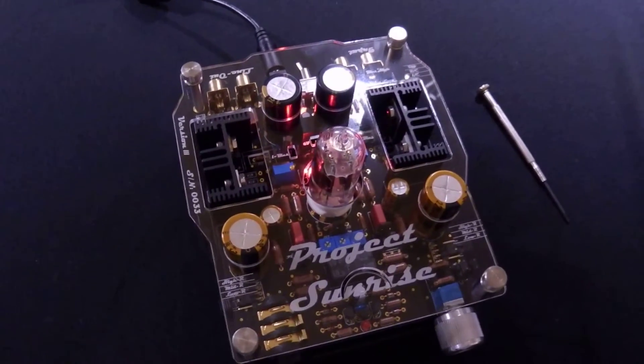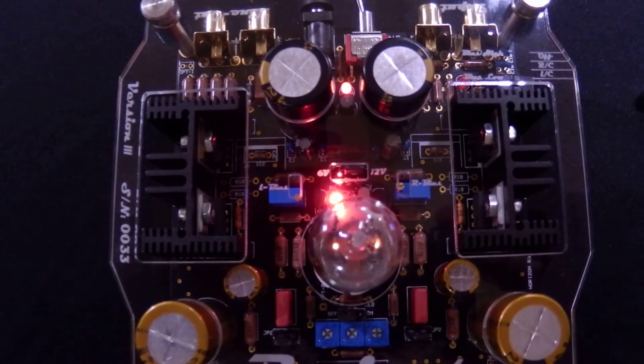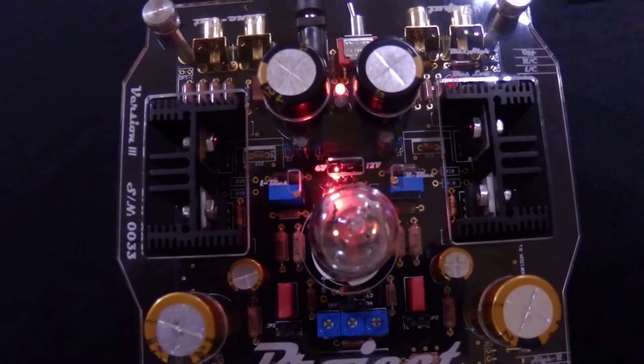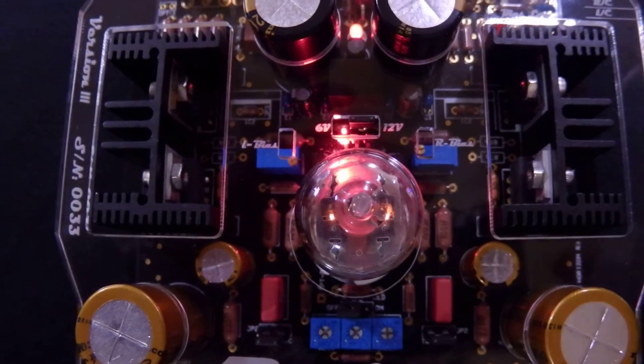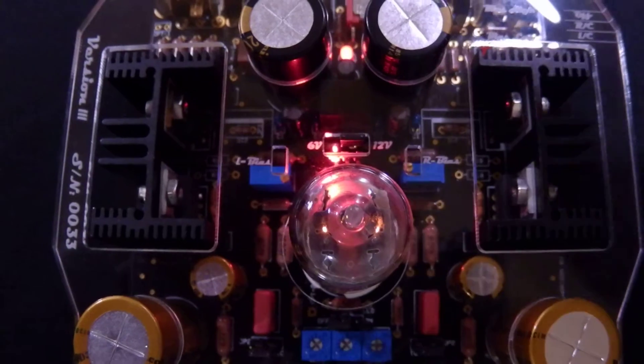You just need to know what voltage the tube is. Just behind the tube we have a jumper setting marked six or twelve volts, located right here. Set the voltage to the tube that you're going to be using. If you're unsure, it won't hurt the amplifier or the tube to have it on the wrong setting — it simply won't work properly.